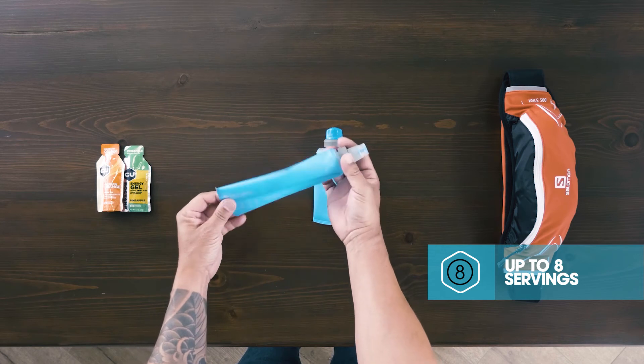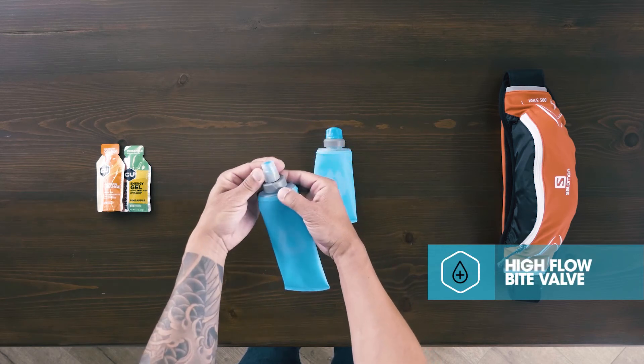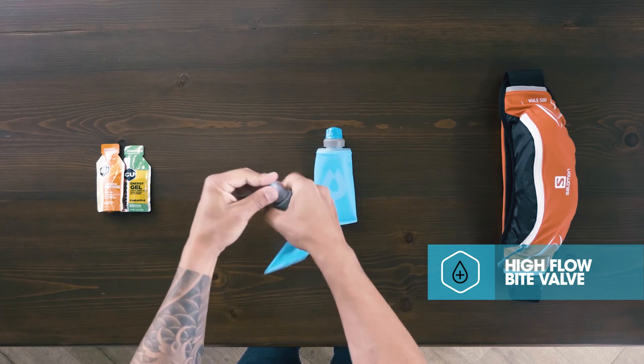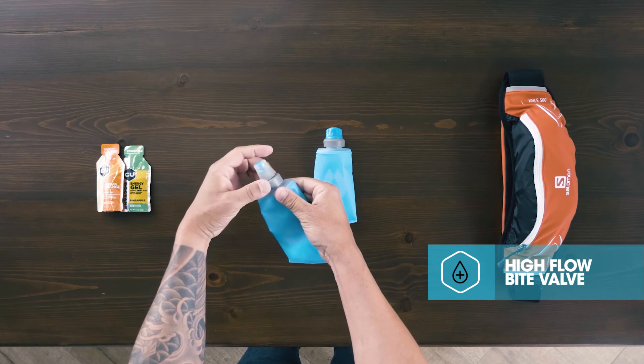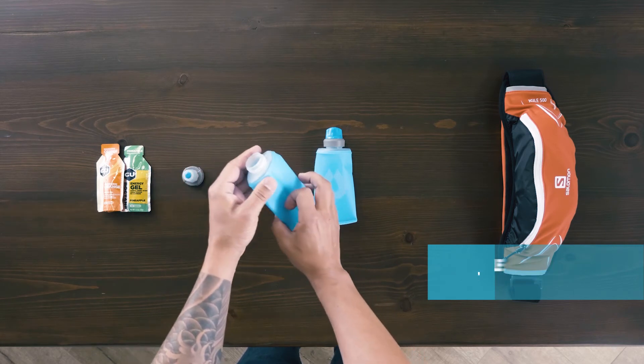The Soft Flask 250 accommodates water, electrolytes, or your own nutrition mix. The self-sealing bite valve is made of soft silicone and pulls apart for easy cleaning — a great solution to carry multiple nutrition and hydration options on your most challenging endeavors.